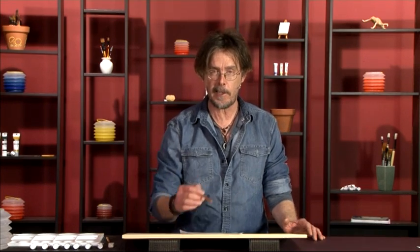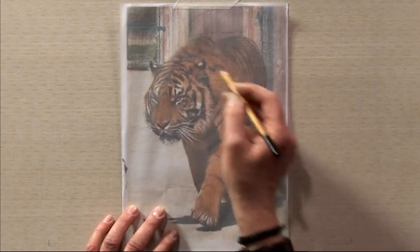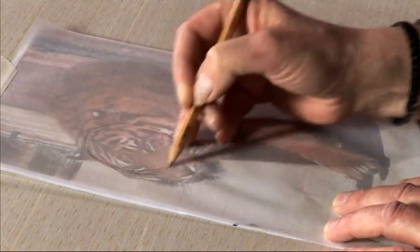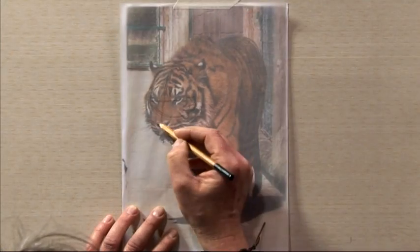Seeing these basic shapes in an animal on a photograph you're working from is not always easy. An easier option would be to take a sheet of tracing paper, lay it over the reference that you're working from, and practice drawing the basic shapes through that. So here's our reference — tracing paper over the top — circle for the head, the eye line, curve of the nose, the little triangle at the bottom.